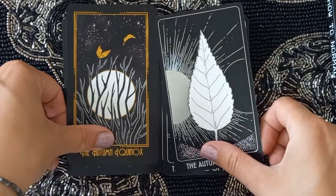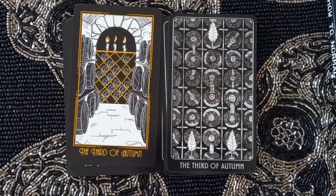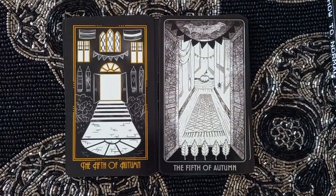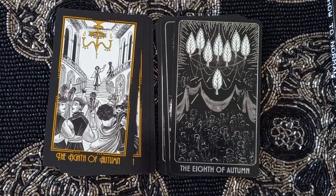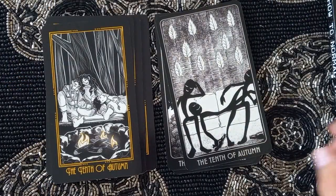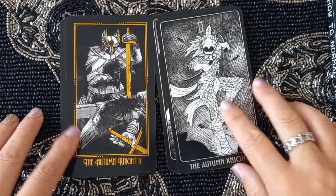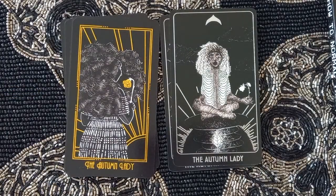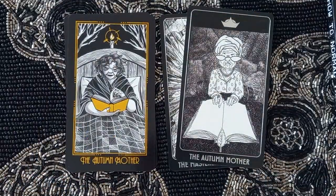And now Autumn: The Autumn Equinox, Second through Tenth of Autumn, then Autumn Night One, Autumn Night Two, Autumn Night Three, the Autumn Lady, the Autumn Queen, and the Autumn Mother.